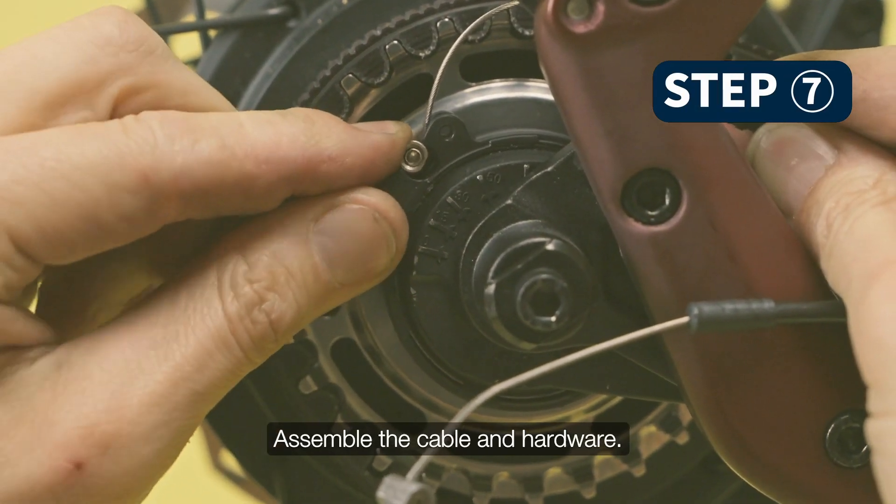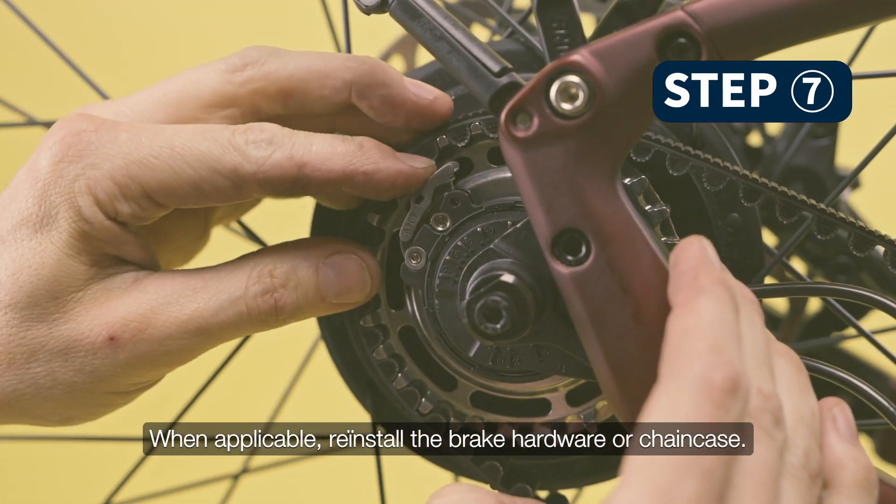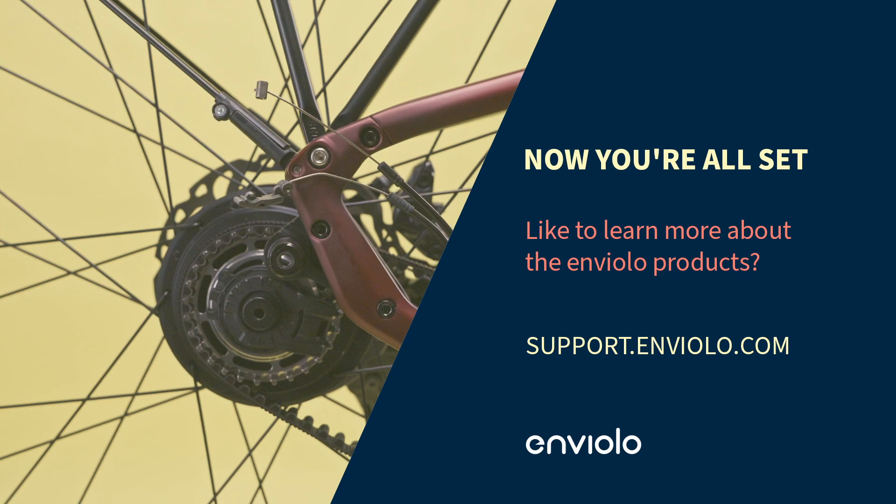Assemble the cable and hardware. When applicable, reinstall the brake hardware or chain case. Now you're all set.